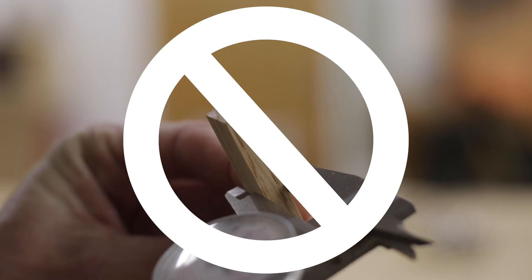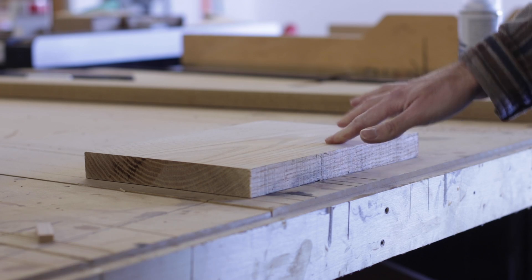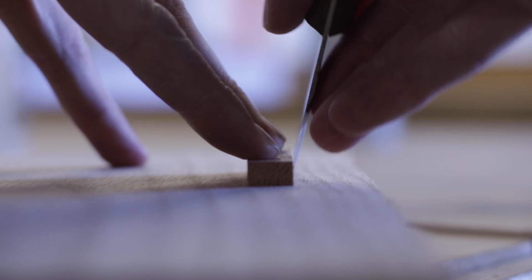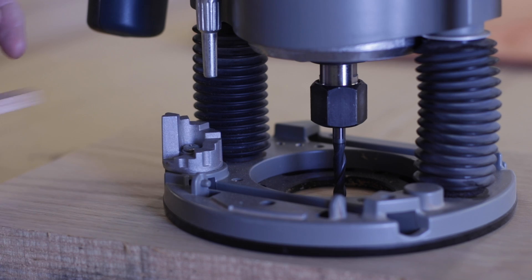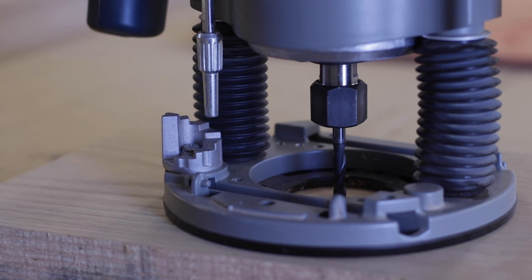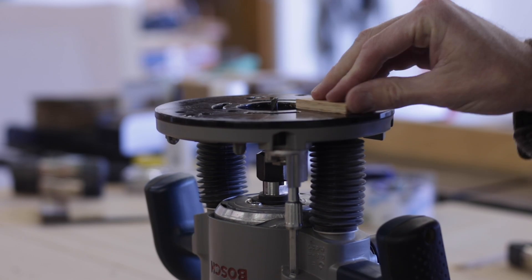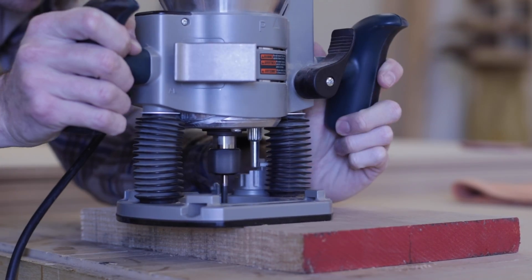One of the best ways to get an accurate measurement is by not measuring at all — using referential measurements instead. To illustrate, I'm going to do a router inlay and measure absolutely nothing in the process. I start by marking out where I'll be cutting using the actual piece itself. Then to set router cut depth on a plunge router, I plunge so the bit just touches the surface, take the actual piece I'm inlaying, set it into the plunge gauge, and tighten it down. I back off the plunge depth just a bit so the inlay sits slightly proud and can be planed or sanded flush — and I have absolutely no idea how thick the piece actually is.